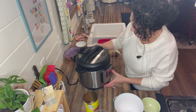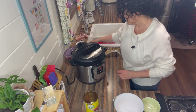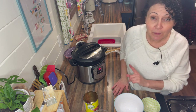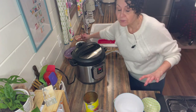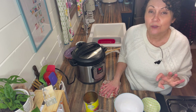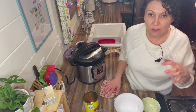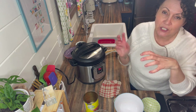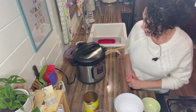Now that the pasta is submerged but not stirred, add the lid, set it to sealing, press manual, and set it to five minutes on high pressure. It will take a few minutes to come up to pressure — that's why I used hot water. Once it's come up to pressure it will cook for five minutes. When it beeps, do a manual release carefully — maybe have a tea towel above the vent, not covering it, just in case there's a little spatter since the pot is very full.